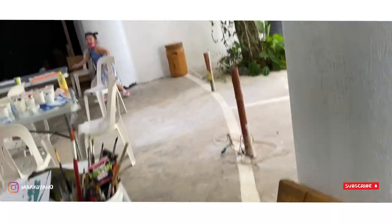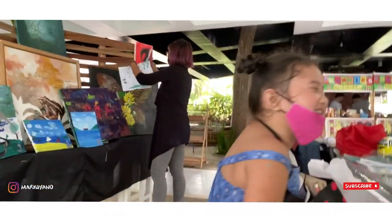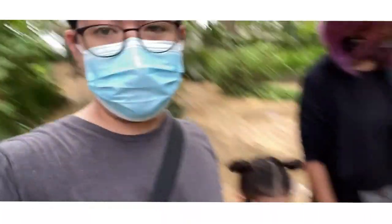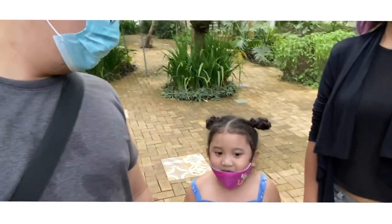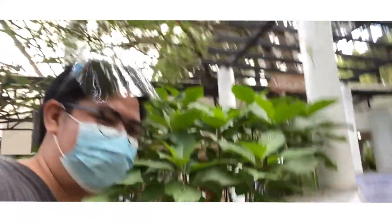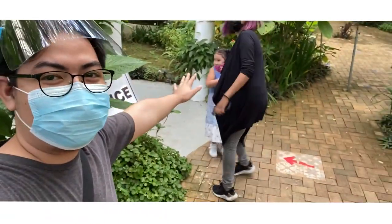We're gonna close the vlog. Frankie, let's close the vlog. Say hi. Bye. We have to say our goodbyes. We're playing with a kid now. Your mom is calling you. Let's go inside. We're going to say goodbye. Goodbye Frankie. Bye.